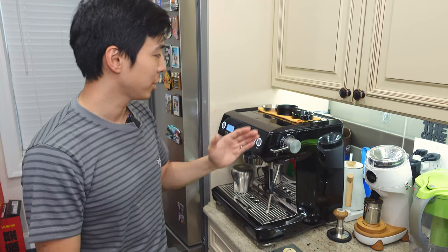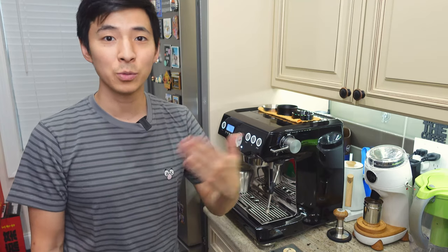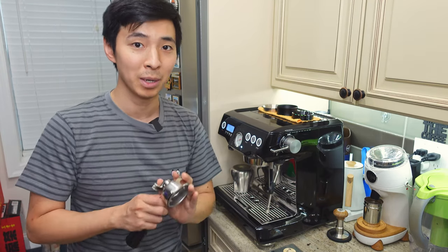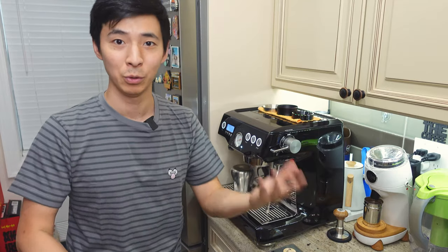Before I do that, I just want to share my reasoning behind it, so that you guys at home who are also shopping for a dosing funnel for your 58 millimeter portafilter hopefully have a point of reference.